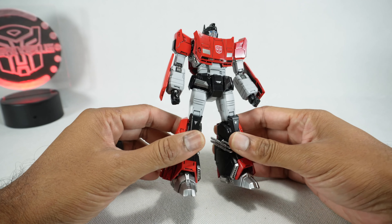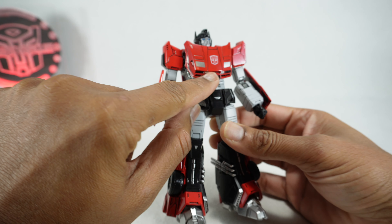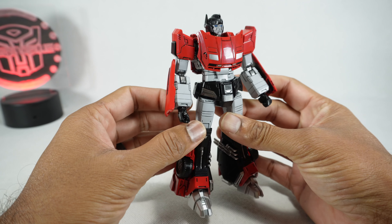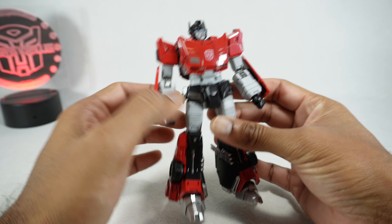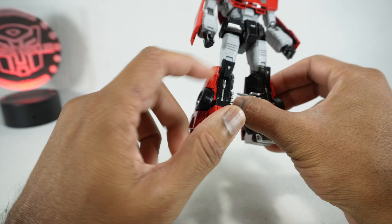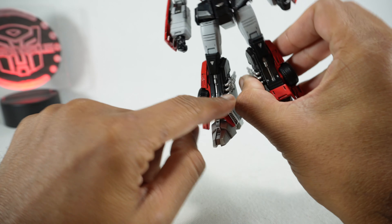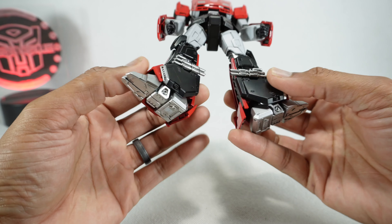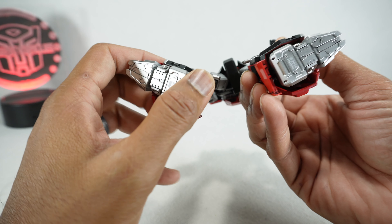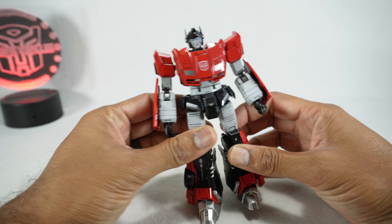This guy looks really cool. We'll just take a quick look around. It does have red paint with a black wash, silver paint over here on the lights, on the fog lights, black paint there, a little bit of gunmetal here on the joints. This kind of grayish paint with a black wash over that, silver paint for the knees, silver paint for all those details. You can see the exhaust pipes really nicely detailed throughout. It does say 3.0 Hasbro on the bottom.